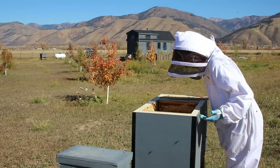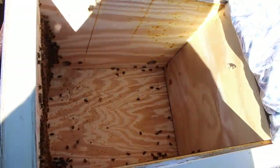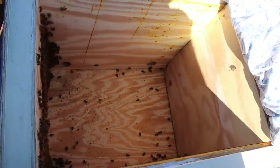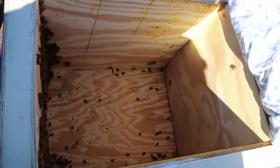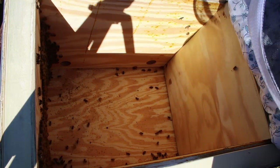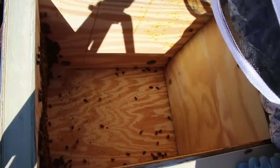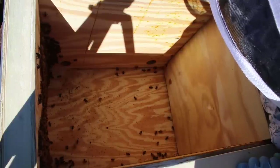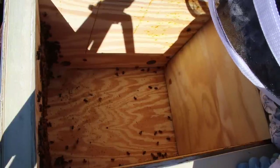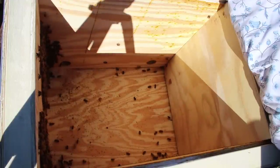They seem to be very healthy. I don't see any signs of damaged wings or any sign of foul brood. When I look in the bottom of the box of either colony, there's no sign at all of small hive beetles or mites. That doesn't mean there isn't any, but there's not enough to show up as any kind of evidence. That floor looks very clean — there's some little wax bits, every now and then a dead bee or wing that they haven't moved out yet, but no evidence of small hive beetles or mites.